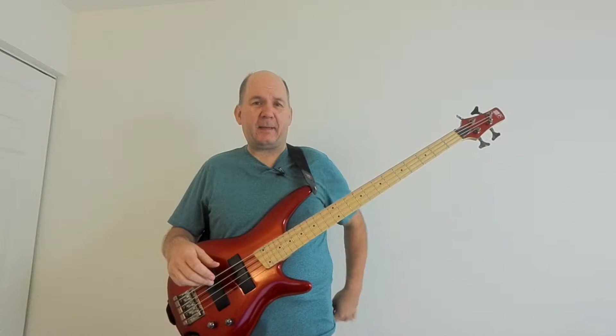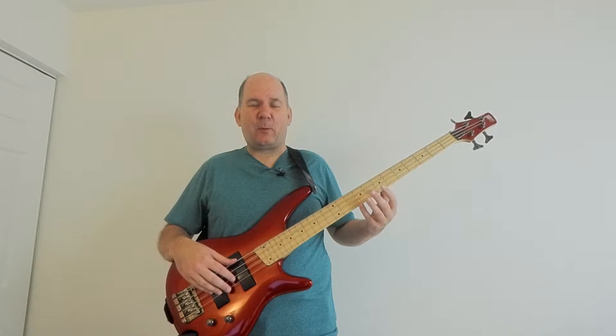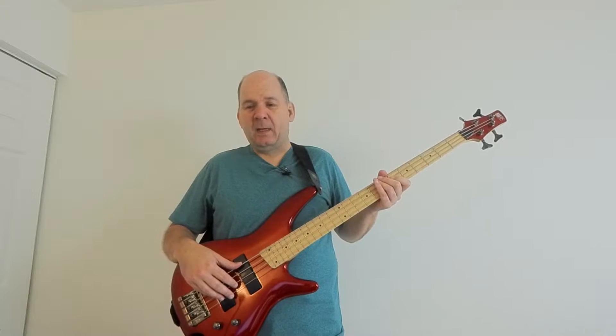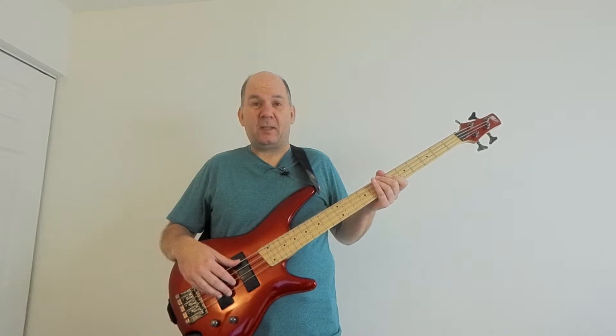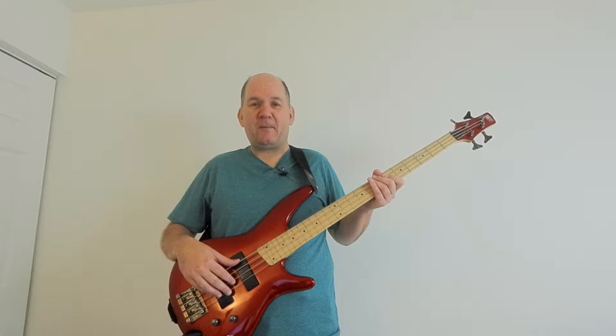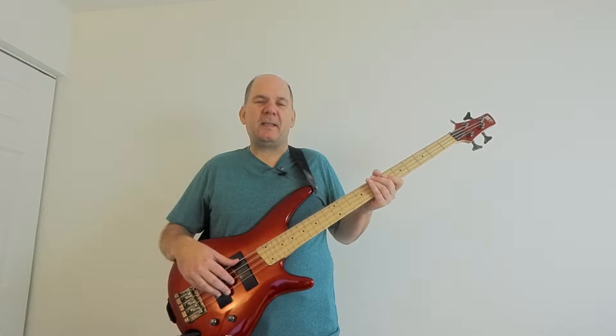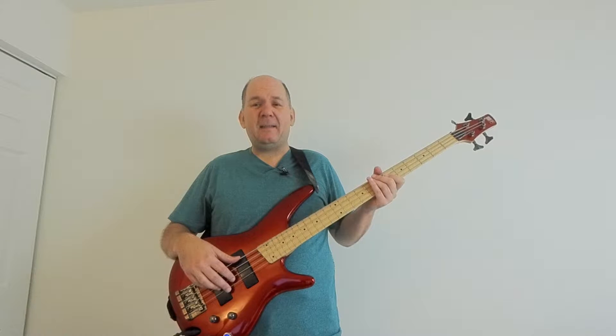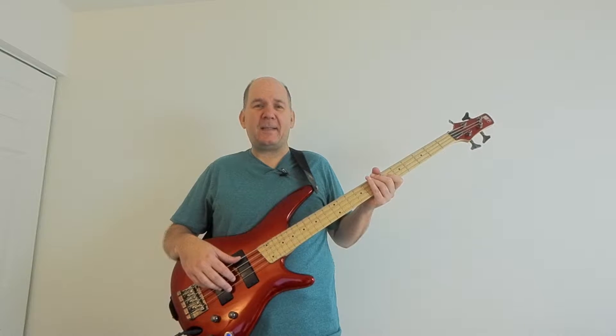Today we're going to look at a possible new way to revive and revitalize dead bass strings. Back in the old days, bass strings seemed to be disproportionately expensive compared to guitar strings. In the 80s, 20 bucks for a set of bass strings was a big deal. Despite rampant inflation, bass strings have actually come down over the years, so it's not really necessary — but there are so many people out there who feel the need to revitalize dead strings.